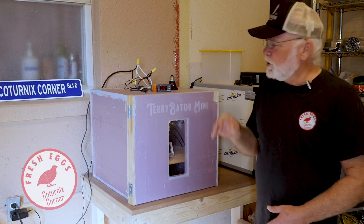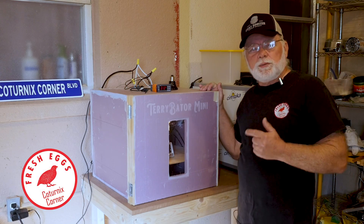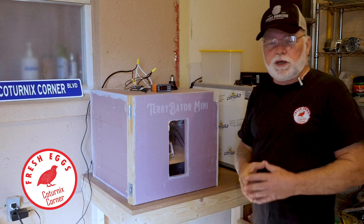Hi guys, welcome to Caternix Corner. In this video we're going to address some issues that some people have been having with the DIY incubator kits.